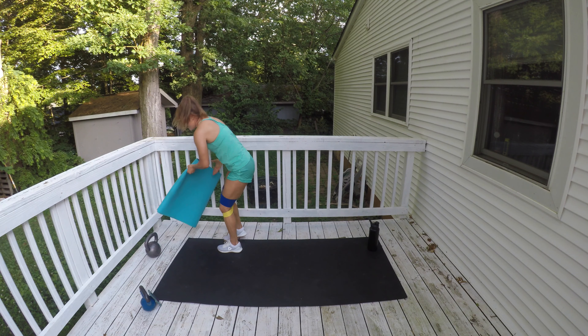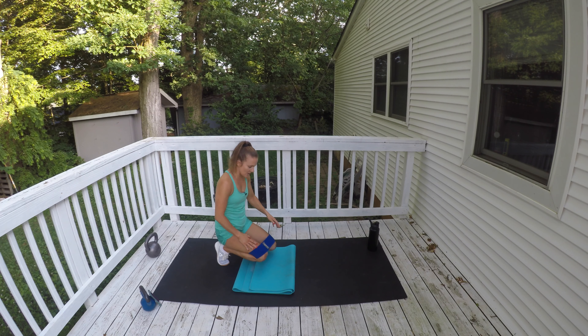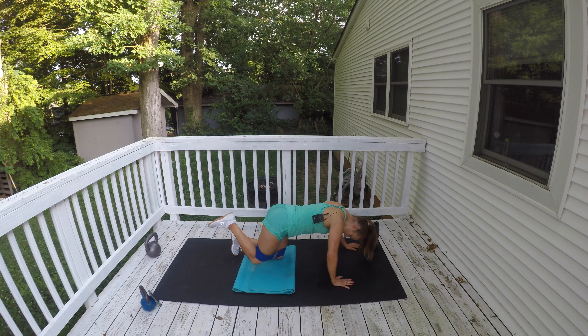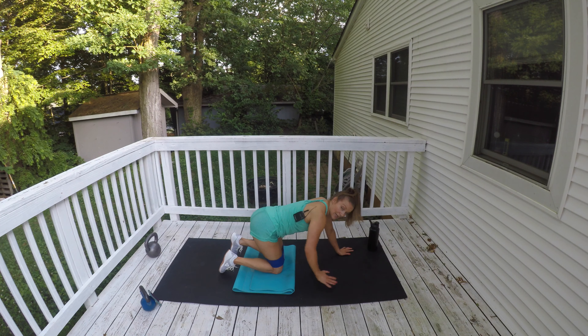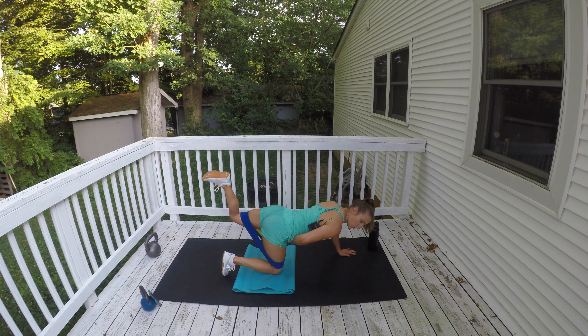Now getting back down on your knees — I'm going to double band it here. It's a quadruped donkey kick. Your leg is bent, foot is flexed. Kick that foot back and up like you're going to put your footprint to the ceiling. 30 seconds per side. Press against the band, give me a little pause at the top and squeeze. You're going to feel it just as much on the stabilizing hip as on the leg that's moving. Pull your belly button in to support your lower back.